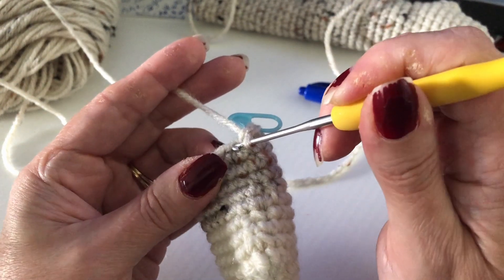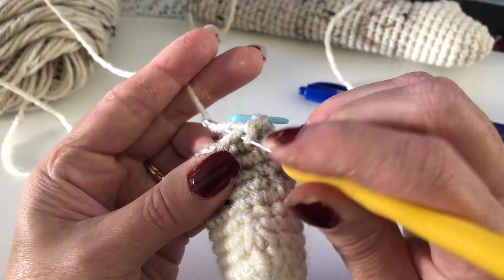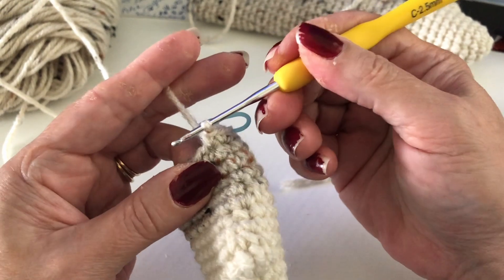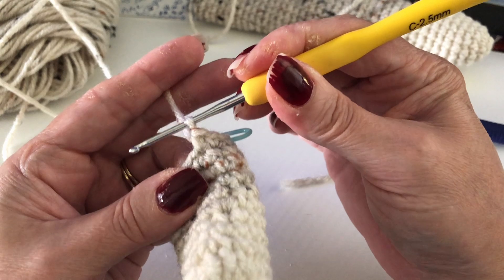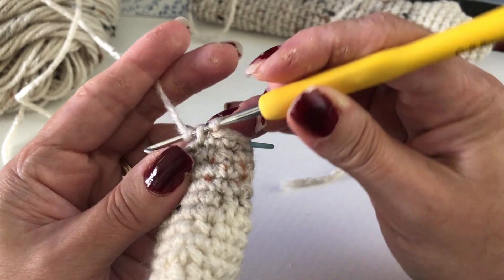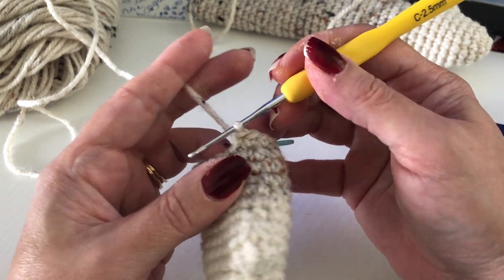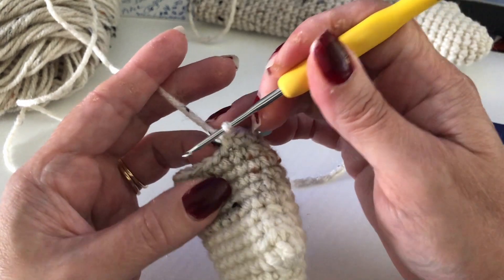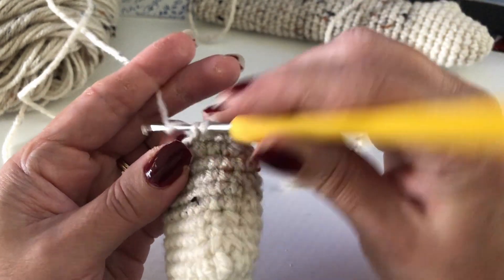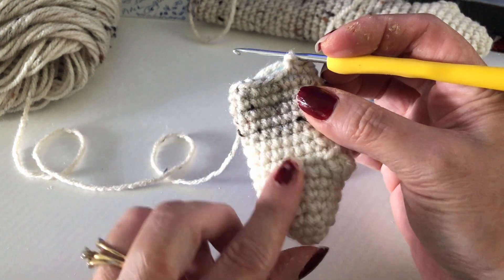So do it again: put it through, tighten up a bit, pull it through loose, tighten up a bit, pull it through, and then give it just a little tug to make the loop a little bit bigger. So: tight, loose, tight, loose — you're not constantly keeping it tight, just when you put the needle around the yarn. Tight, loose, tight, loose, then pull a little bit, and that'll give you really nice even stitches.